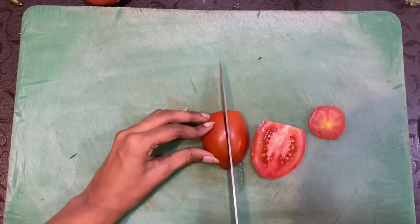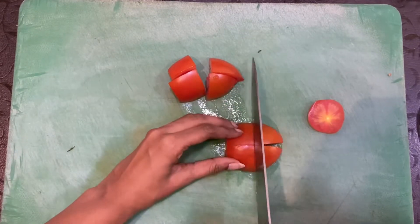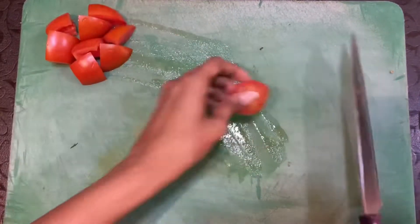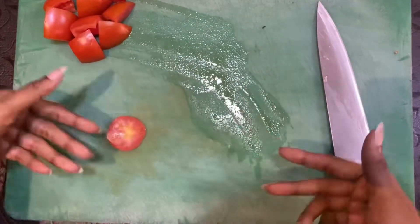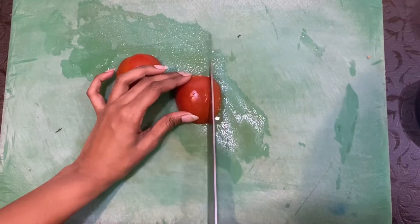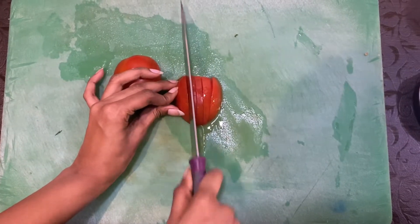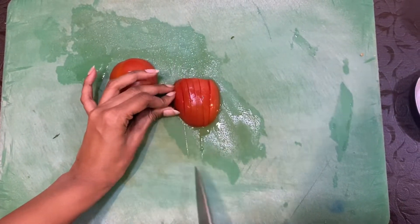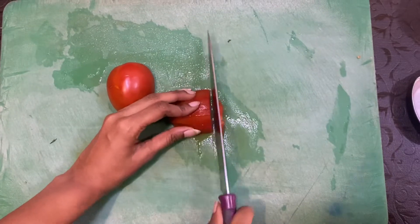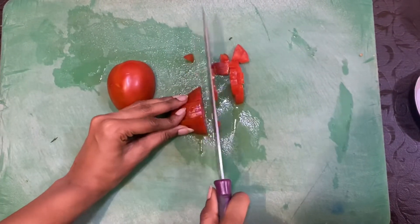So we're going to make cubes of this. Keep it aside because we're going to grind it. Don't forget to wash your vegetables. We're going to be cutting the other tomato into small cubes. Make sure you cut it properly and don't let the juice go away because that has all the taste.